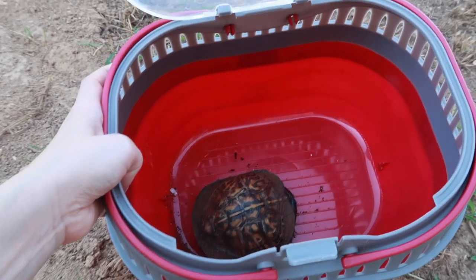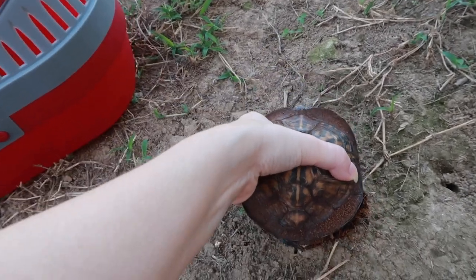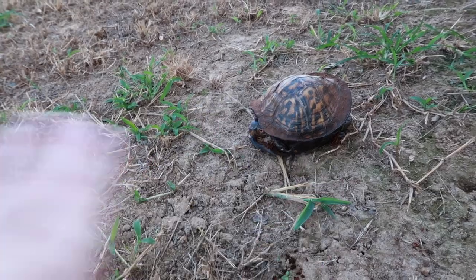Let's get Koa out so he can go roam. It takes Koa a few minutes to warm up outside — he has to realize he's out here and then he'll take off; it usually takes about five minutes. For anyone who is looking at him and is like, he's really deformed — I know he's deformed, I didn't do it. He was wild caught in 1985, he's over 30 years old. He does have metabolic bone disease, but he's doing really good now since I rescued him.